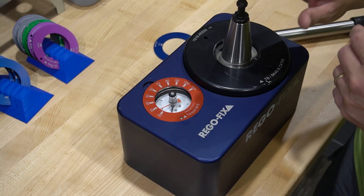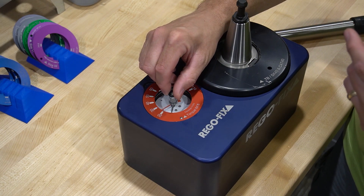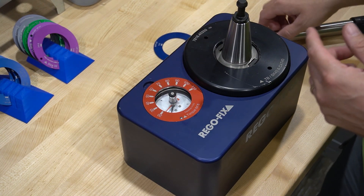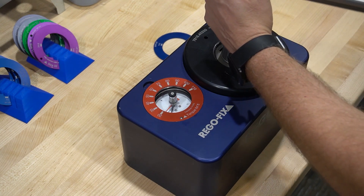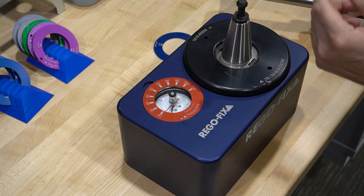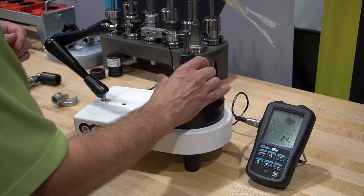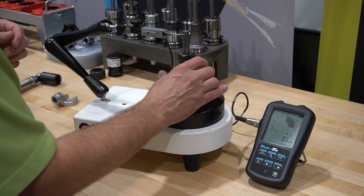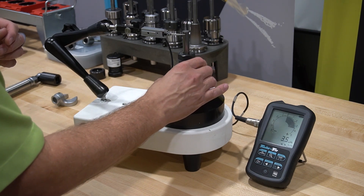Now that we've done our hand-tight measurement, let's set our indicator to 20 foot-pounds and tighten our pull stud. So here we are with 20 foot-pounds and there is very, very little difference — right around that five and a half to six microns — which is kind of what we would expect.